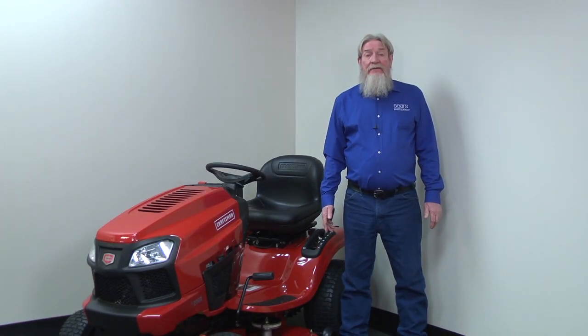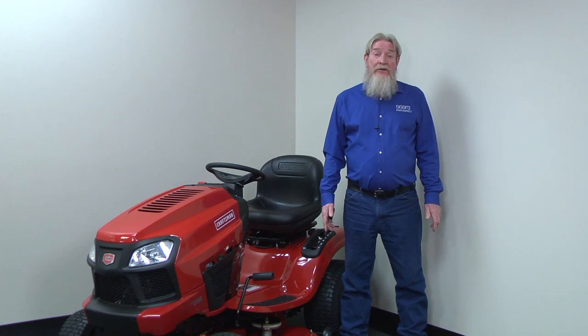Hi, this is Wayne here from Sears Parts Direct. Today we're going to talk about troubleshooting a riding lawn mower that shuts off when you release the brake.